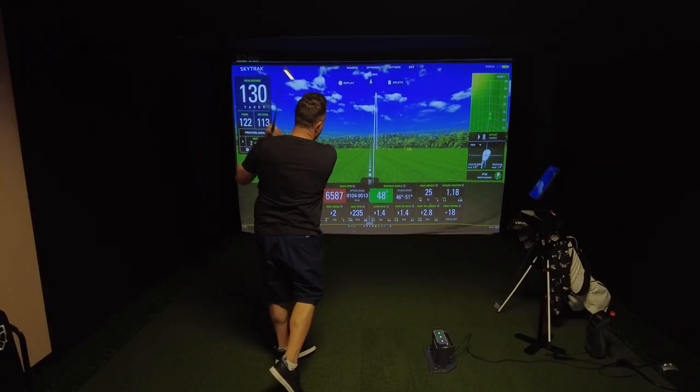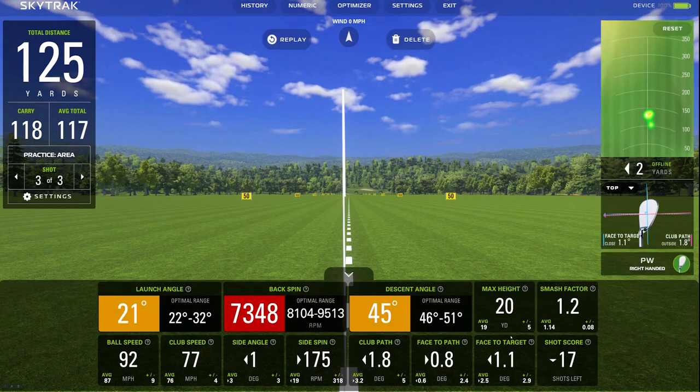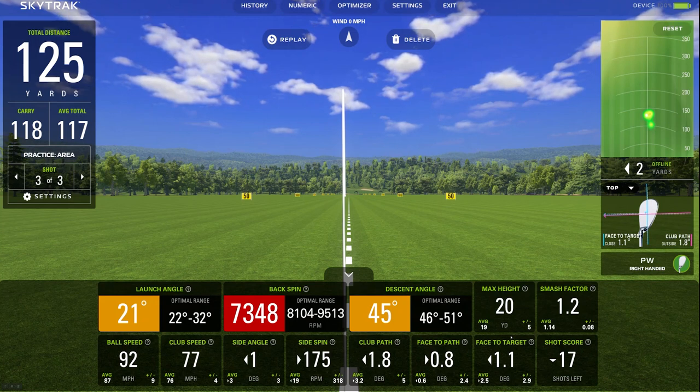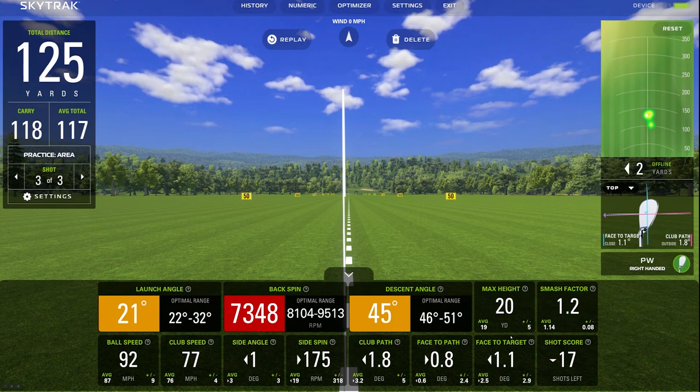On the third shot, carry is 118 yards. The launch angle and descent angle are showing orange, meaning I'm not in the optimal range yet. Backspin is off a little too, which is why it's in red. The heat map shows where the ball lands, and face to target and club path are fairly straight on. I still have 17 more shots with the pitching wedge left to build the shot optimization score.